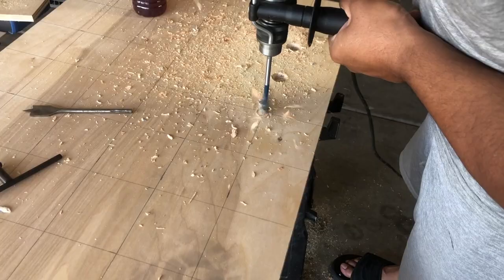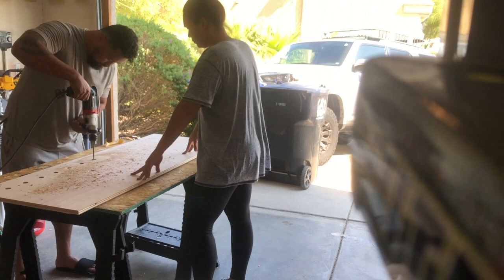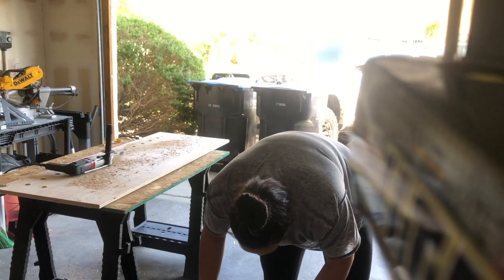So I asked him for help and he comes out with this big powerful drill — I don't even know what it's called, but it just went straight through and did exactly what I needed. He showed me how to use it. This part — drilling all the holes — took the longest. He got me started after I sucked up my pride, and I was very grateful.